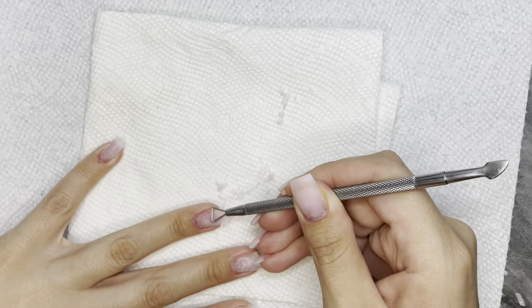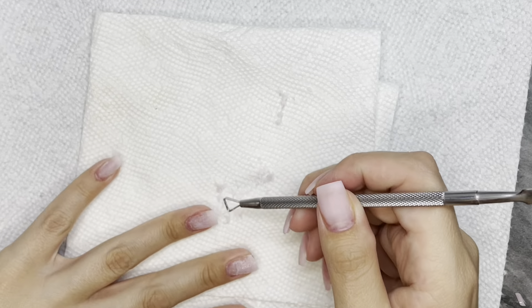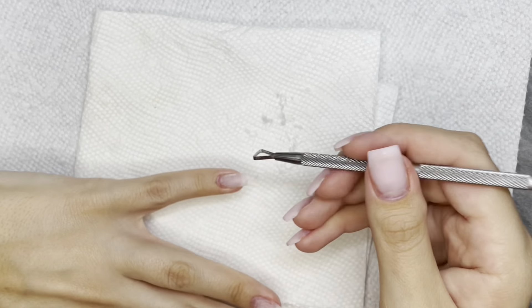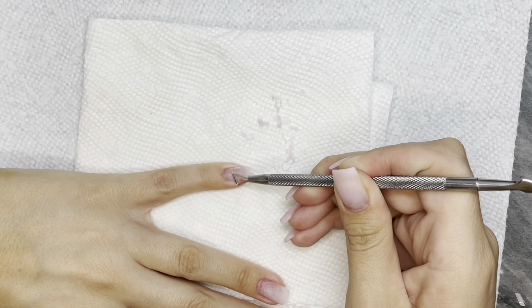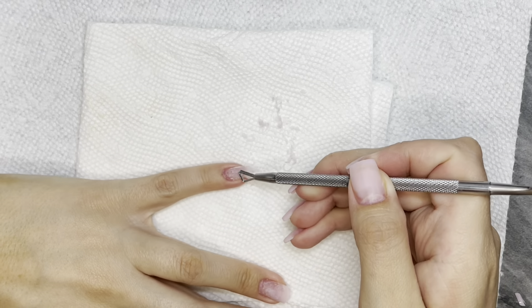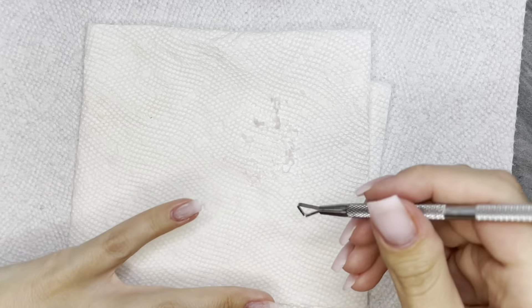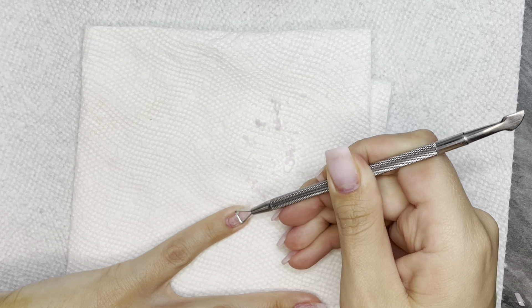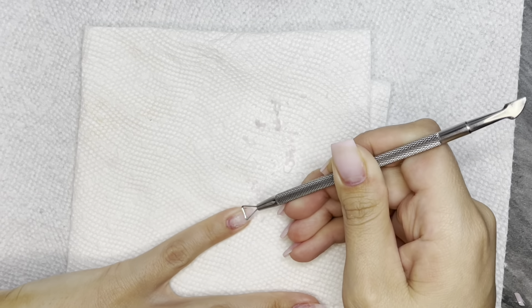I forgot to put on another layer on my ring finger, which I will realize when I get back around to it after doing all the other fingers again. But I did feel like this worked — it did work. Will I use it again? Probably yes.